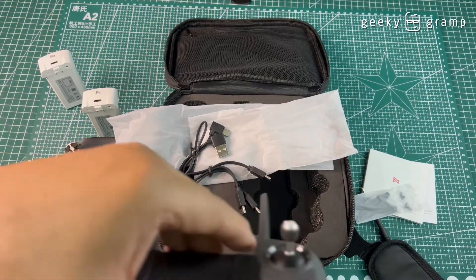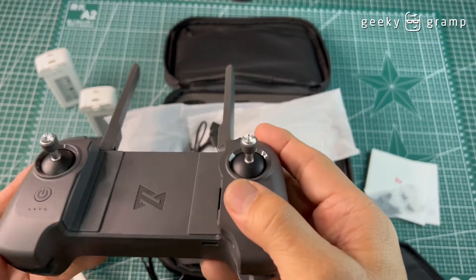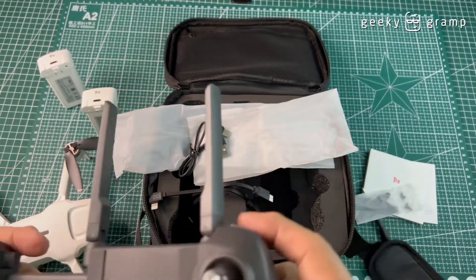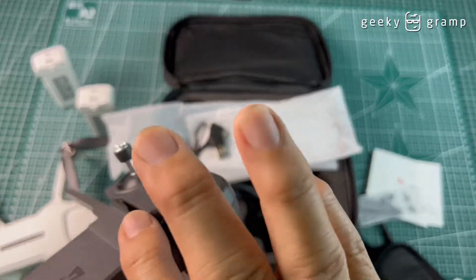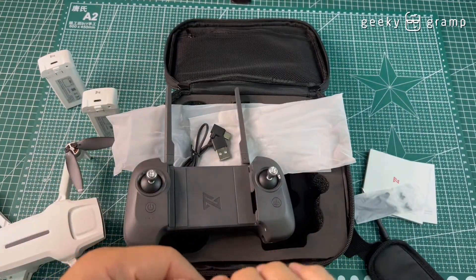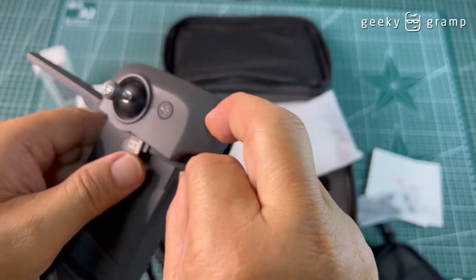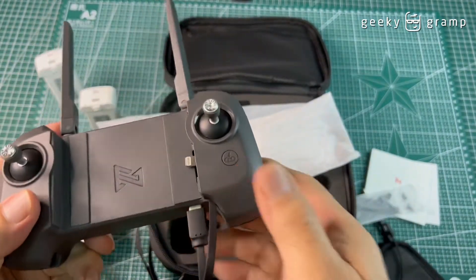You charge the remote here via USB-C, and you clip the phone on. There's a space where the cable can pass through so you can connect it to your phone. This is how you connect it.